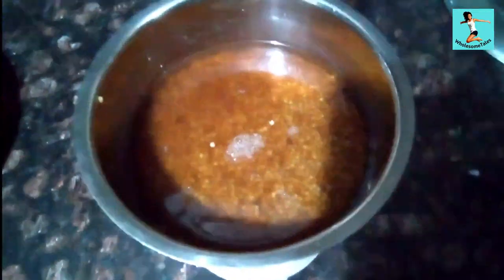If you haven't subscribed to our vlog yet, please do subscribe. Today I am going to make a roti with codo millet. It is an unpolished codo millet. I have soaked it for 6-8 hours.